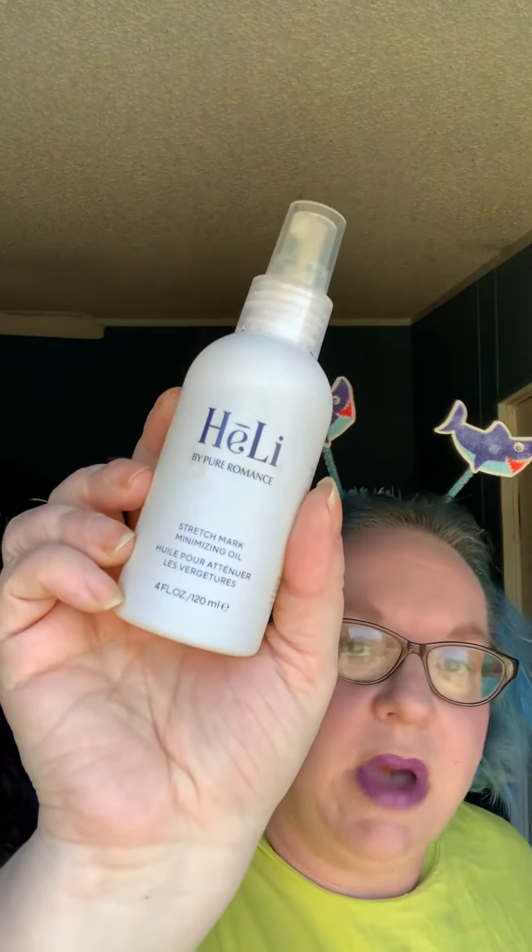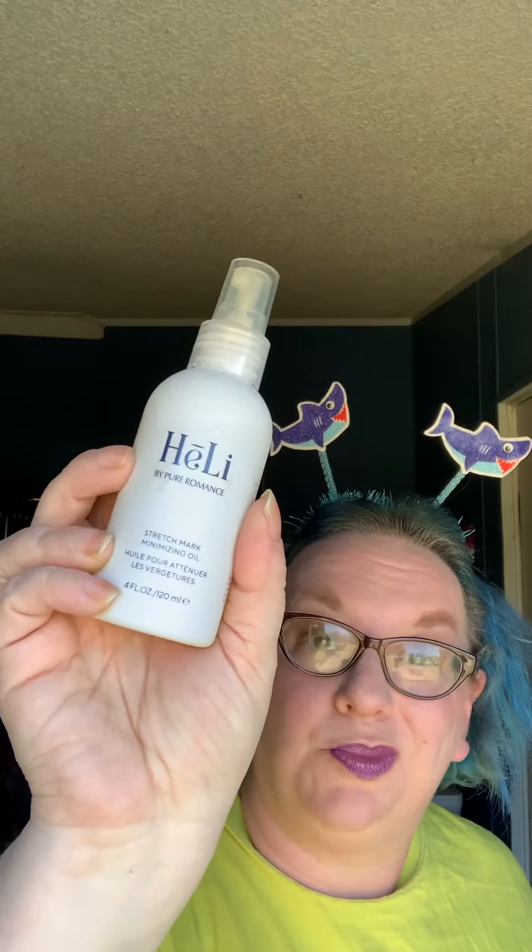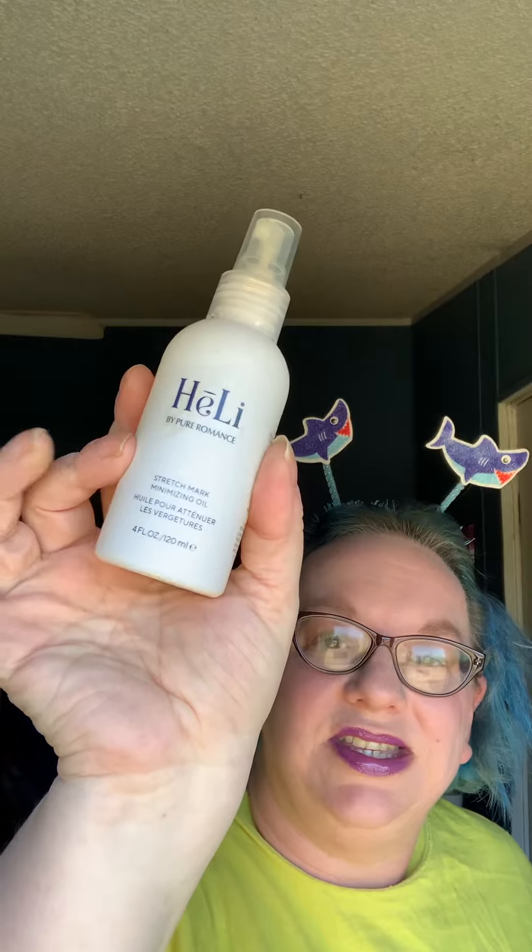Alright, do you have stretch marks? A lot of us do, yeah. Okay, this is from our Healy line, which stands for healthy living. These are all plant-based natural products, and this is the stretch mark minimizing oil.